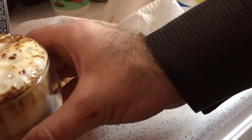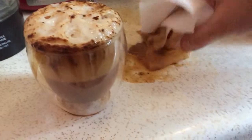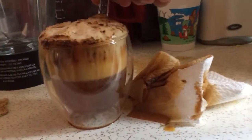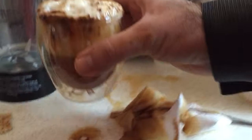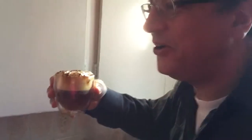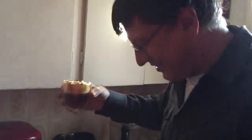That looks good, though maybe a little bit less carbonation. Okay, I'm gonna try it — look at this beautiful drink I made! Cheers!